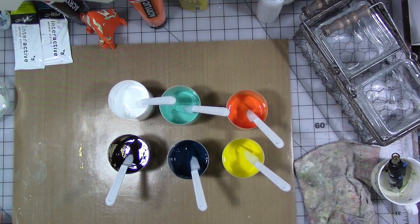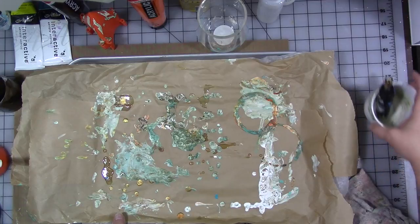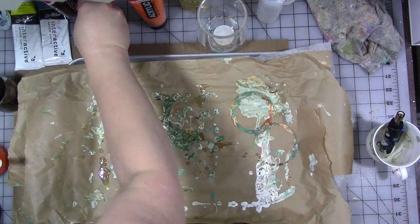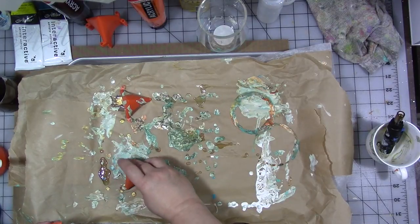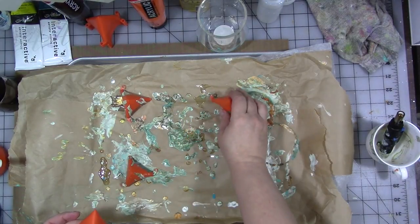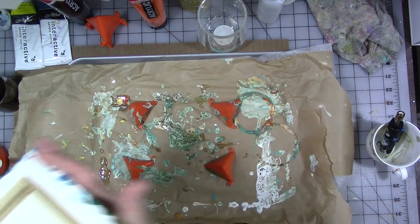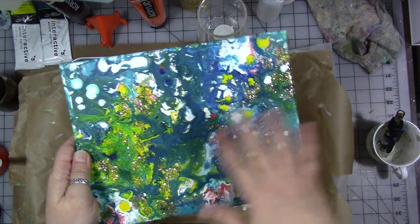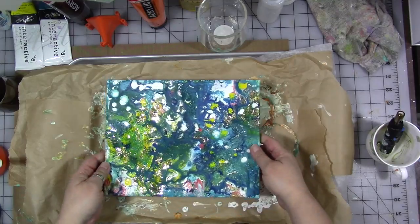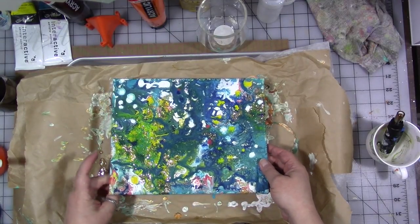Now you want to do your pour over something that it doesn't matter if it gets messy, because it will get messy. This is a cookie sheet lined with paper — this is something I use just for crafting, never for baking. These are called plastic paint tripods and they come in a pack of 10 from the hardware store for less than $5. They will just keep the canvas elevated off the paper so things can drip off nicely. I want to try re-pouring over this stretched canvas I did once already, with the feet on the wood and not on the canvas.